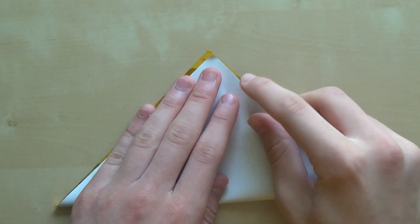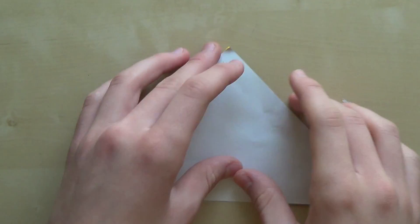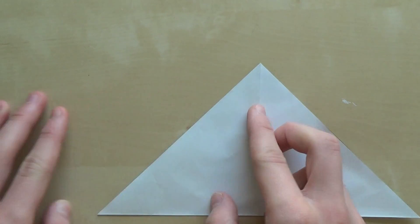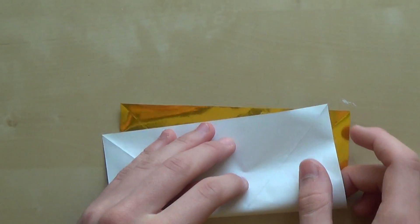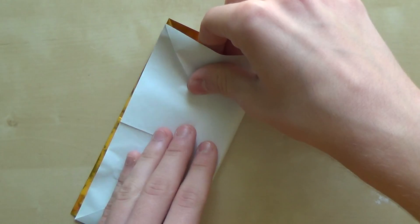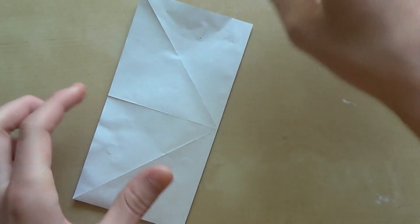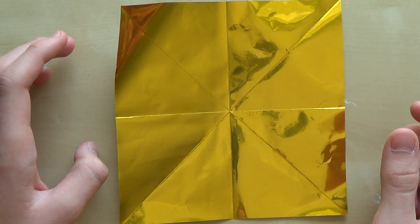The first step is very simple — just fold the paper diagonally in half in both directions, and also fold it horizontally and vertically in half. And now fold horizontally and vertically.